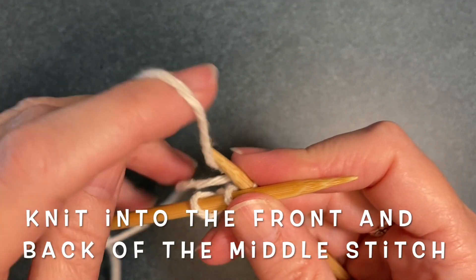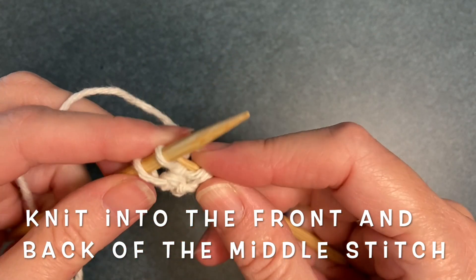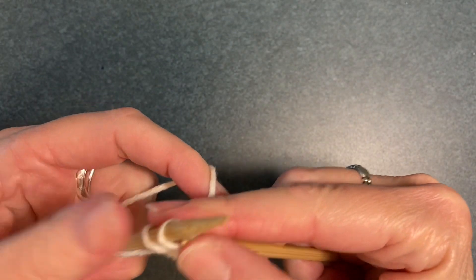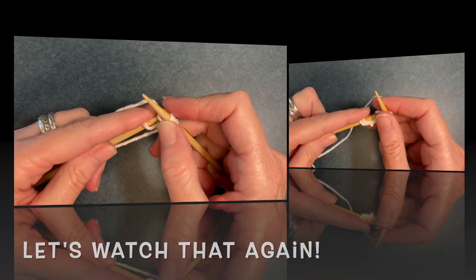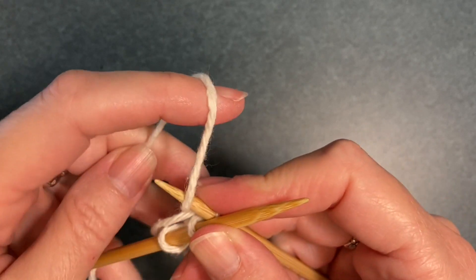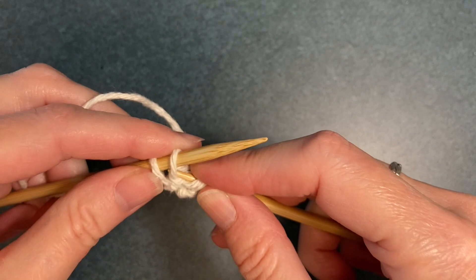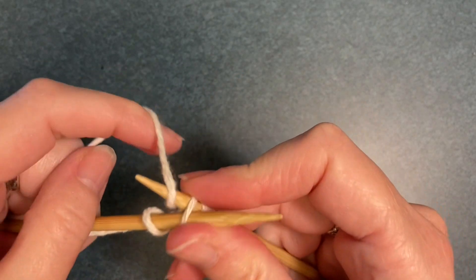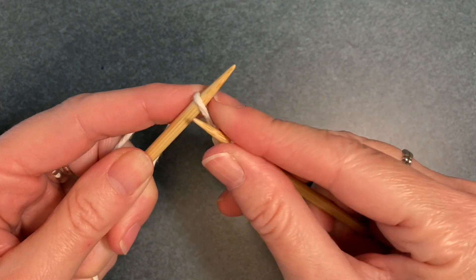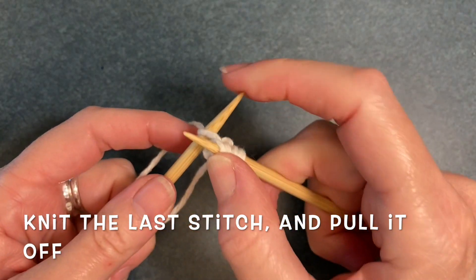For the next stitch you're going to do that twice into both the front and the back of the stitch. Don't worry, I'll show it again. Knit into the front, wrap the yarn around, pull it through, then turn around, knit into the back, wrap the yarn around, pull it through, and now you pull that second stitch off the needle. This is called a bar increase. Then you'll knit the last stitch and pull it off.